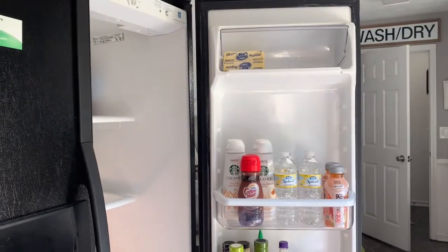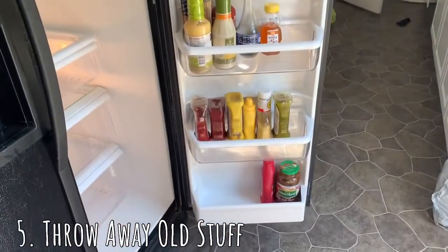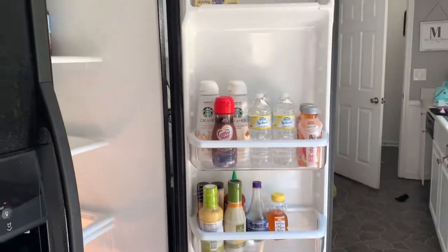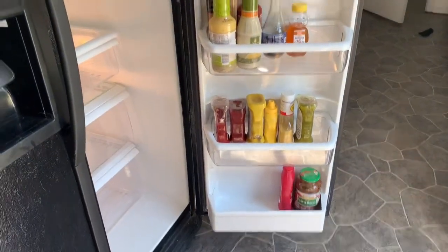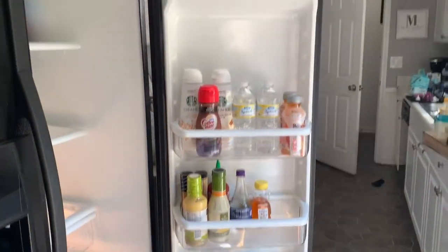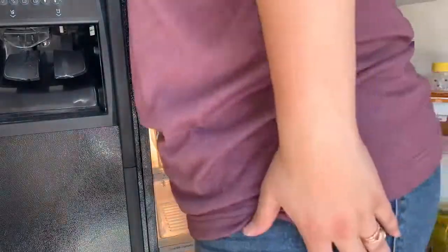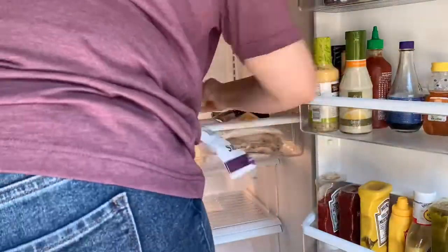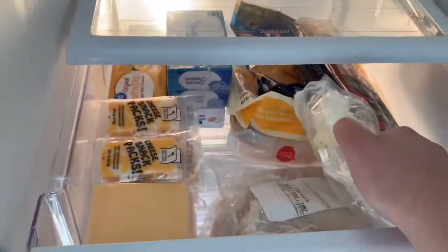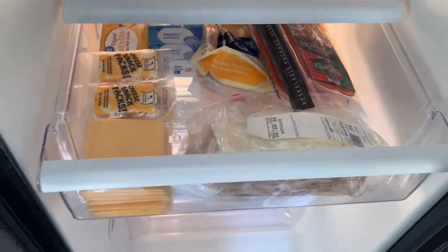I went through everything and threw all the bad stuff away, putting only the good stuff back. Butter goes at the top with drinks, and random condiments at the bottom and top. Over here is the deli meat and cheese drawer — the lunch meat drawer — and it's all organized now.